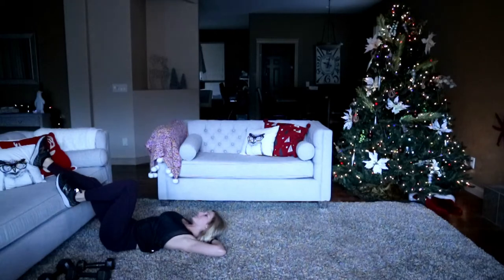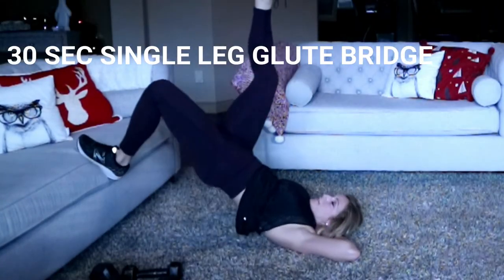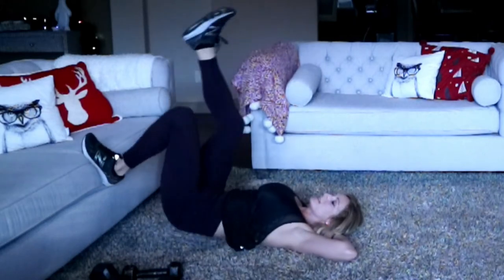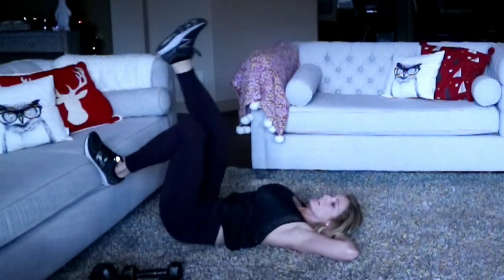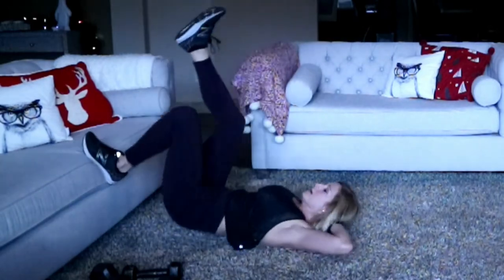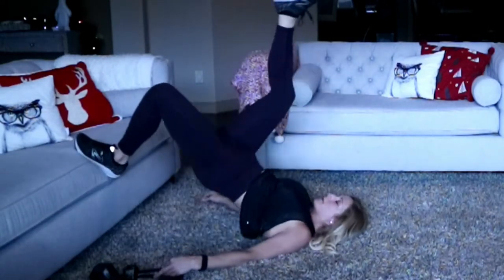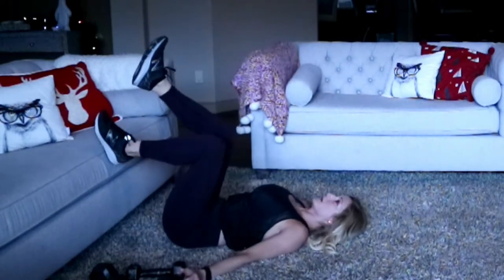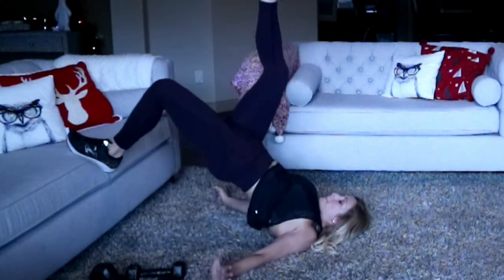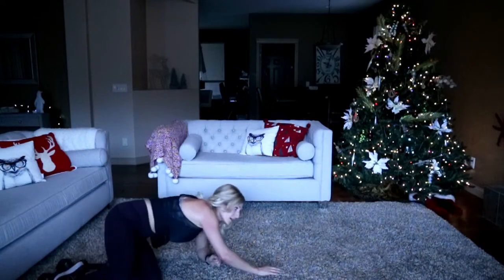You ready? Three, two, here we go. Always feels so easy at the first five, doesn't it? You think it's too easy — I should have a weight on my hips — and then you just start to die slowly. Keep pushing. That was good — cardio down there.